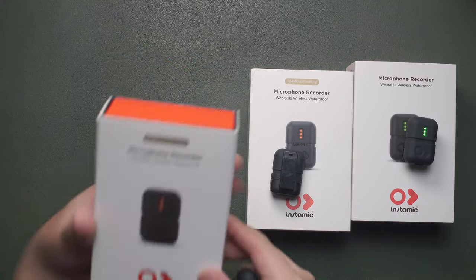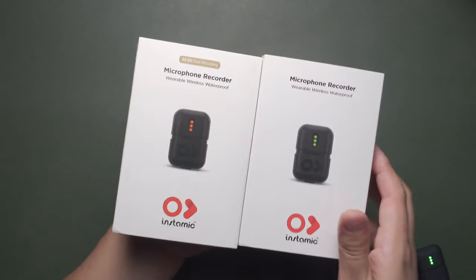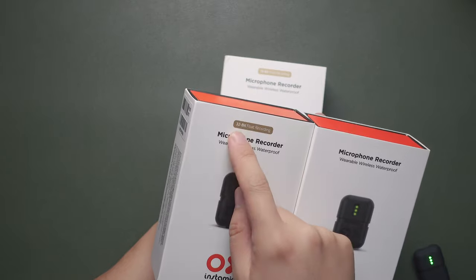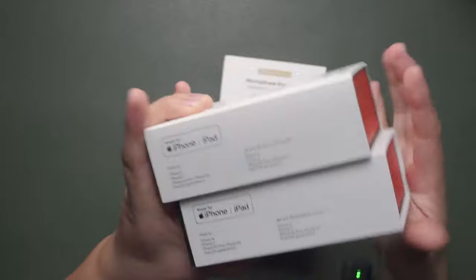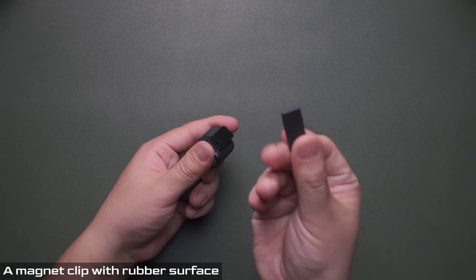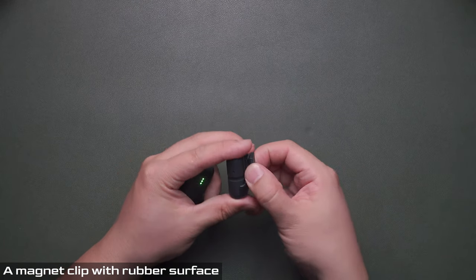On the box you can see the real differences: with the Insta360 Mic Pro there are only green LEDs, while the Mic Pro Plus has multi-color LEDs and 32-bit float recording — internal recording. It also features a 'Made for iPhone' certification. Another improvement is the magnet design with a rubber case surface, which means it snaps a lot better compared to the first generation.